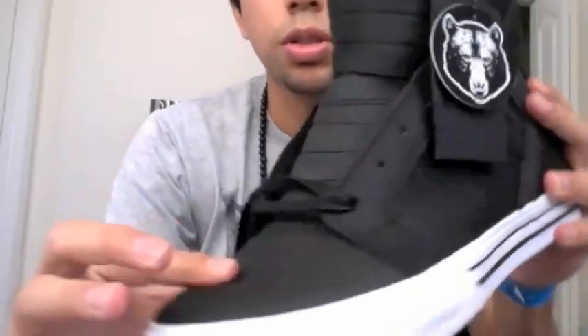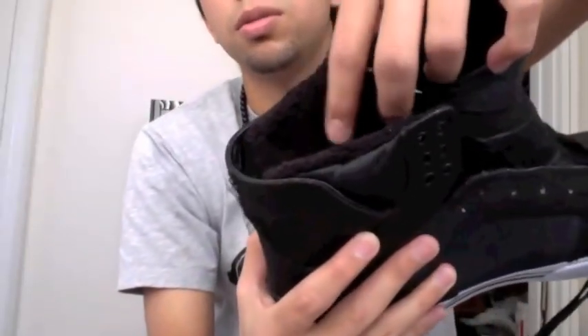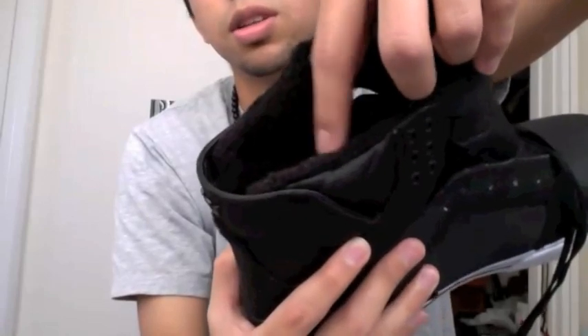It looks real nice, clean, smooth. The inside is really soft — I just tried it on, my ankles rubbing against this right here. You can see the little fur right there, man, it's super soft.